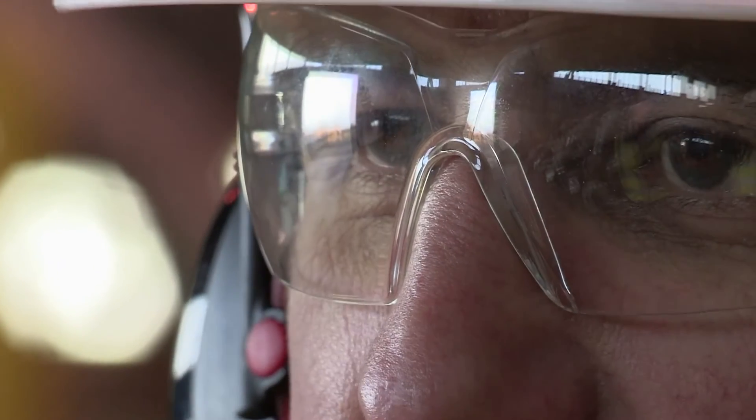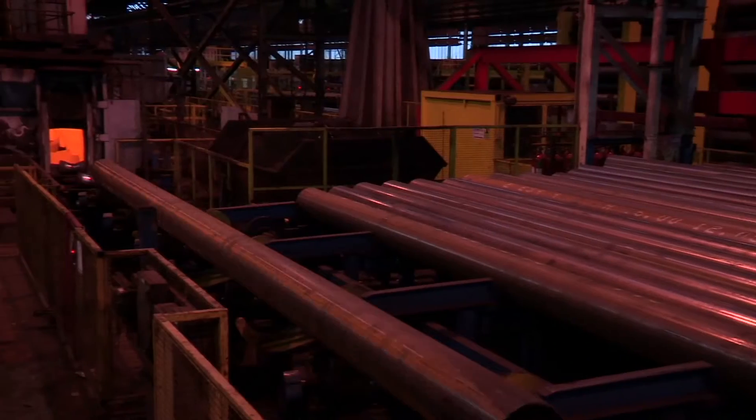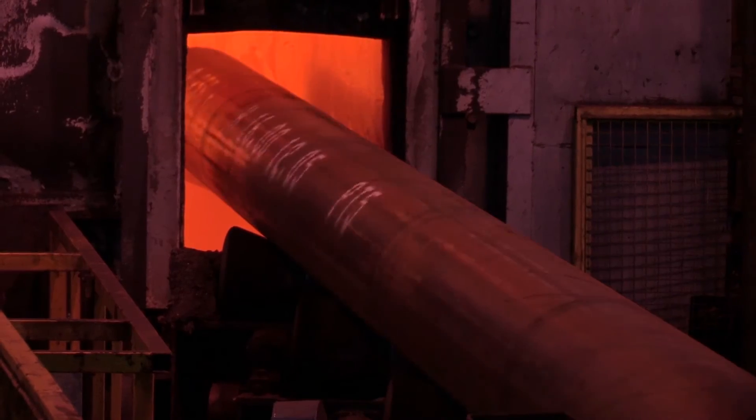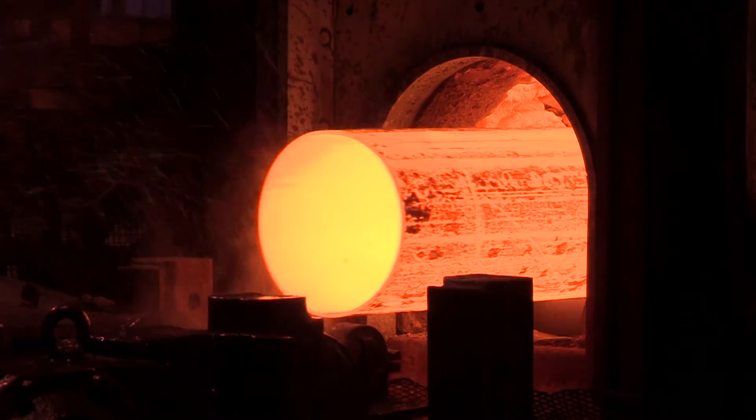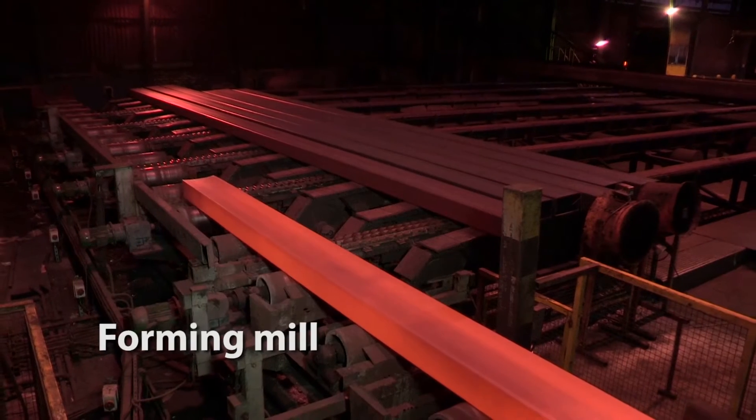The pipe, once it's cut to the customer's required length, is then offered up to a heat treatment furnace where the pipe is conveyed into the furnace. As it passes through the furnace, it's heated up to 950 degrees before it passes through a second forming mill.